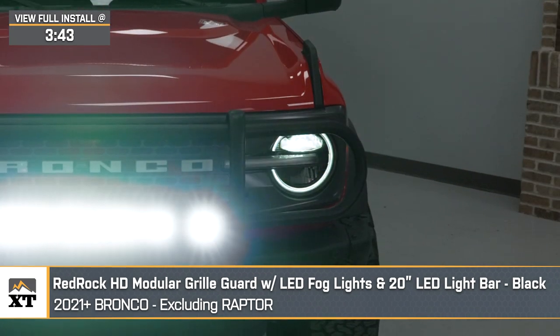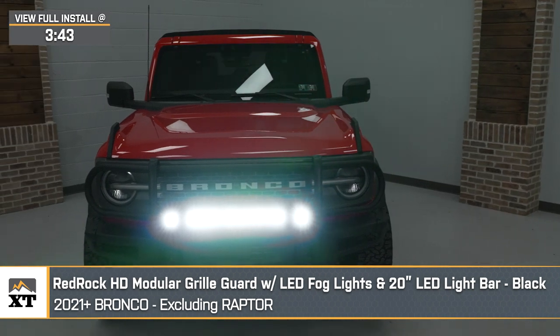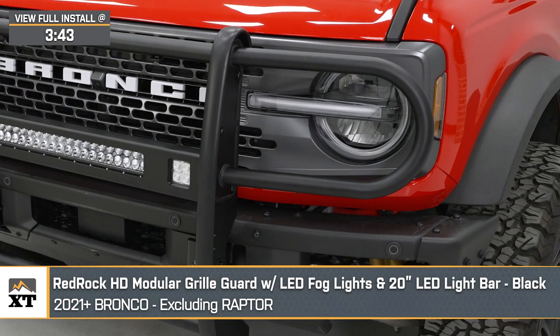If you're happy with your front bumper that came on your Bronco and you just wish there was a bit more coverage for the front end, a grille guard is going to be your best bet, and this option by Red Rock will do just that while offering some more bonuses in the meantime.